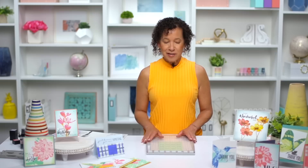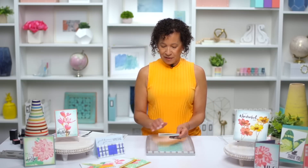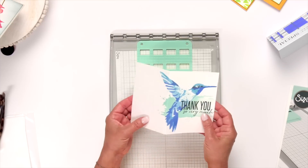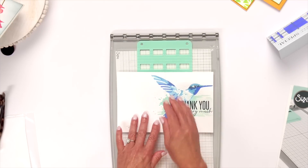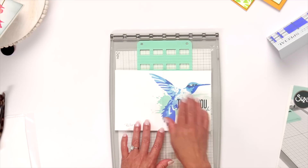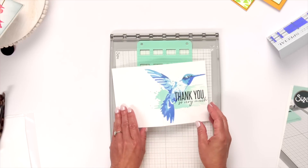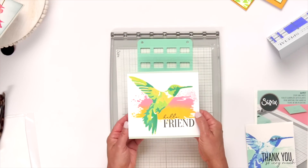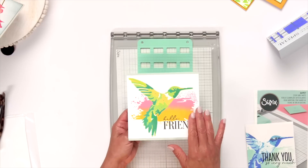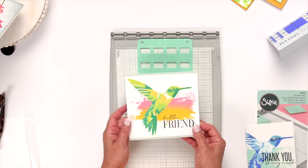Let me show you some of the projects we've already created with the stencil and stamp tool. This is the hummingbird I used earlier — used with a card folded in half. We kept the card fully open, not scored yet, created the entire project, stamped it at the end, and changed the color tone. Look how pretty that is — a great little thank you card with a beautiful rainbow tone using Ranger Distress Oxides. This color story is absolutely beautiful — a great project to send to a friend.